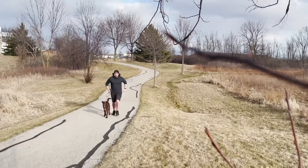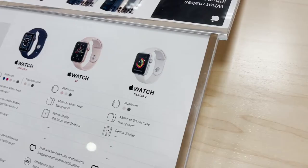If you're looking for a more cost-effective model, the SE is a great choice. This model does not have always-on screen, ECG, or the blood oxygen sensor. If you don't care about those features, it is a great option.